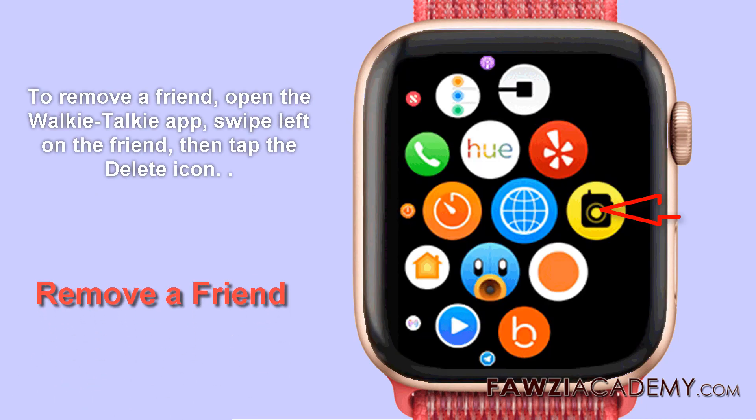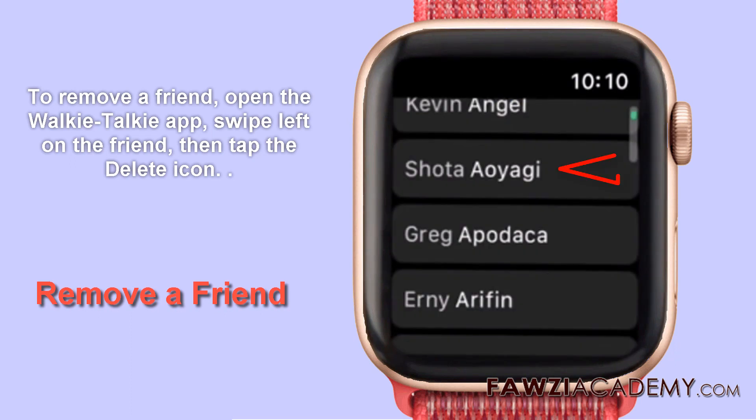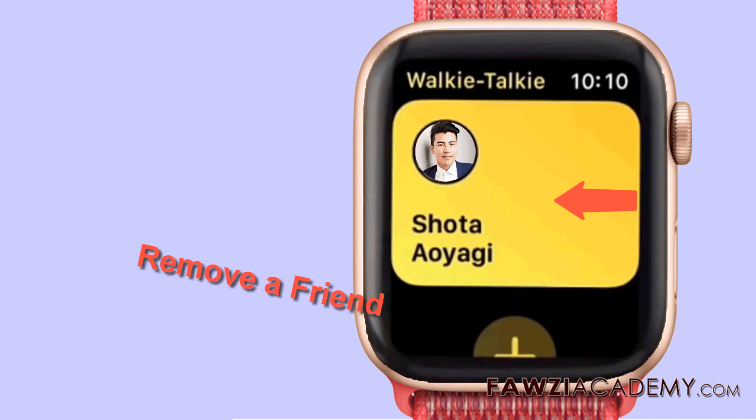To remove a friend, open the walkie-talkie app on Apple Watch. Swipe left on the friend, then tap the delete icon.